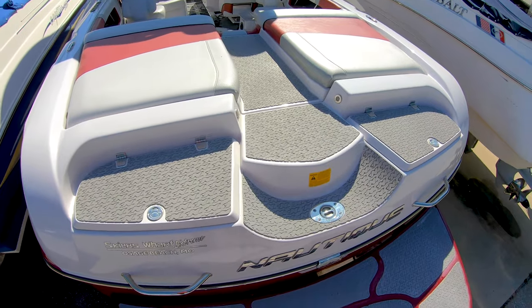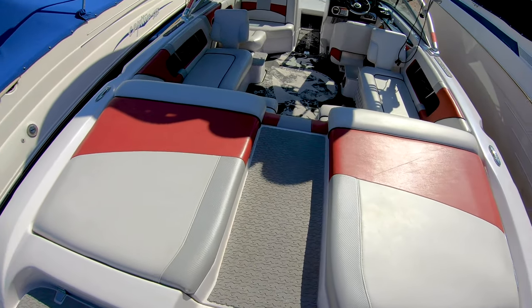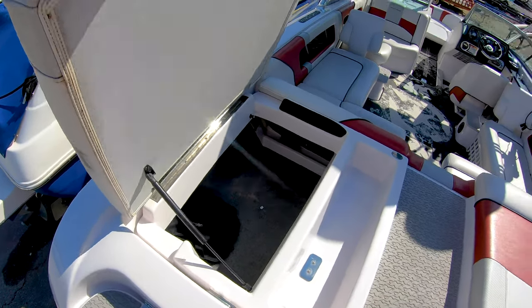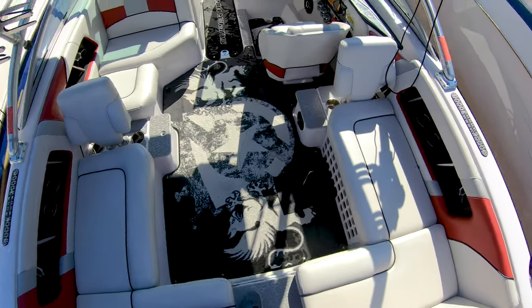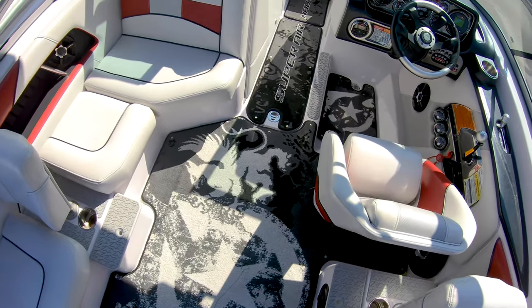You have the nice transom walkthrough here, and great storage underneath each of the seats. The walkthrough continues into the cockpit — we have the Team Edition flooring carpet on this boat.